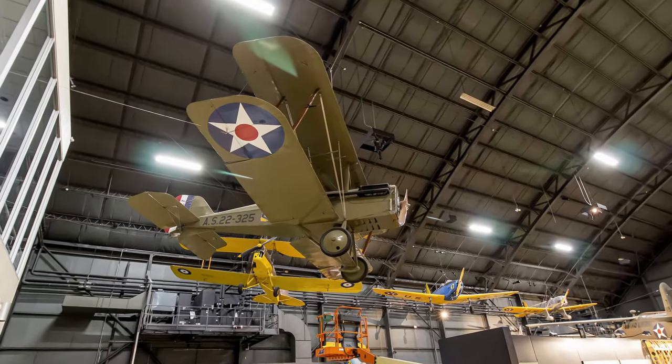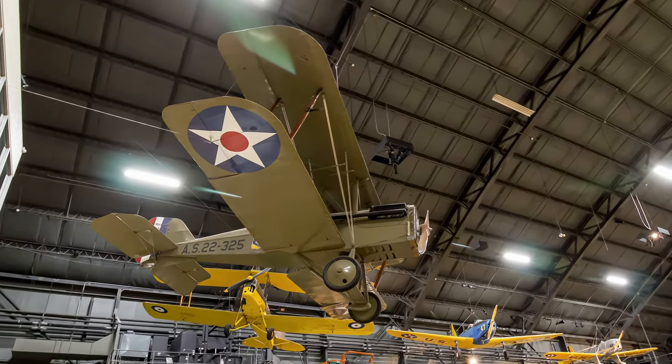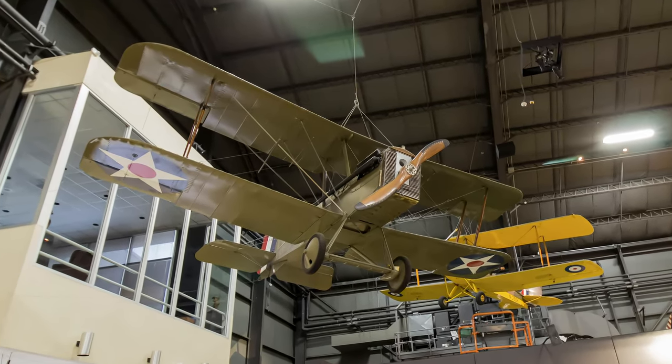Eberhardt's SE-5E was an American-built version of the SE-5A designed by Britain's Royal Aircraft Factory. In 1922 the Army Air Service had 50 built for use as advanced trainers.